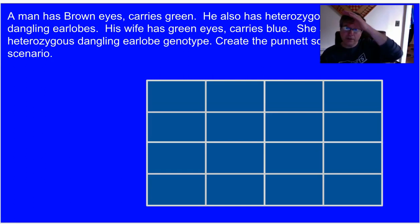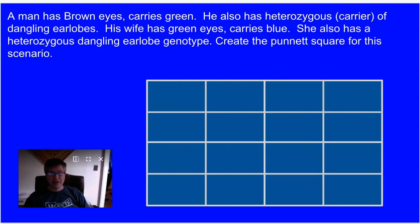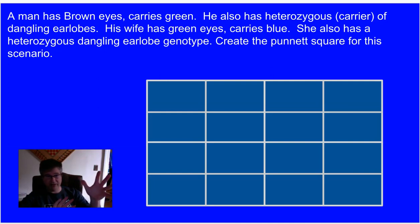Here's another scenario. A man has brown eyes and carries green, and is also heterozygous — a carrier of dangling earlobes. His wife has green eyes but carries blue, and she also has heterozygous dangling earlobes, just like her husband. All your traits will always be on your reference sheet. Write what you think the parents' genotypes are, check and make sure you're right, then do your Punnett square and we'll analyze it together.